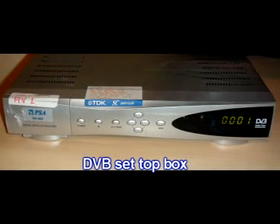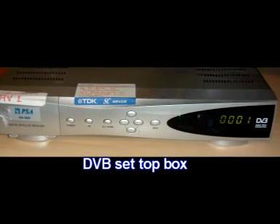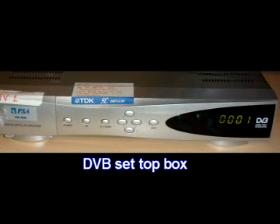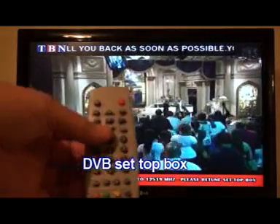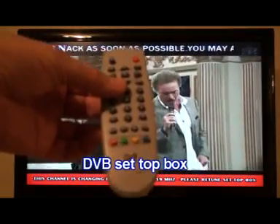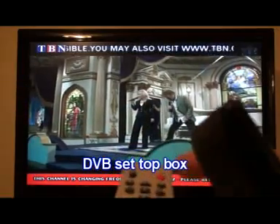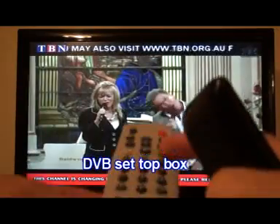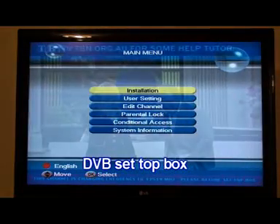I'm going to show you how to get into the menu on one of these DVB machines and change the frequency, which is what we need to do to get the new channels that will be possibly higher definition in the future. First of all, you need to get the remote for the set-top box. We're going to press the menu button, which is just here in the bottom corner of the OK button, and go into the menu.